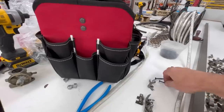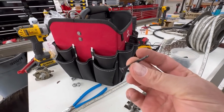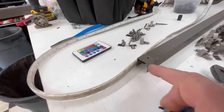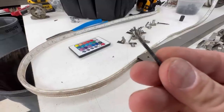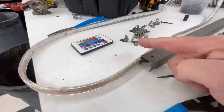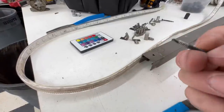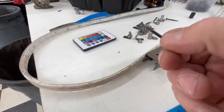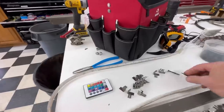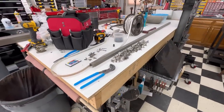I'm using these self-tapping screws and I've got to countersink one side. I need to drill a clearance hole on each side through the channel so the threads don't bite into this material, because if they do, it'll want to pull this out before the screw gets to drilling through the post. I want to make sure there are clearance holes through these so the drill end on this self-tapper will only bite into the post itself. Then we can start putting them up, figuring out how we're going to fish the wire through, and putting the clips in.